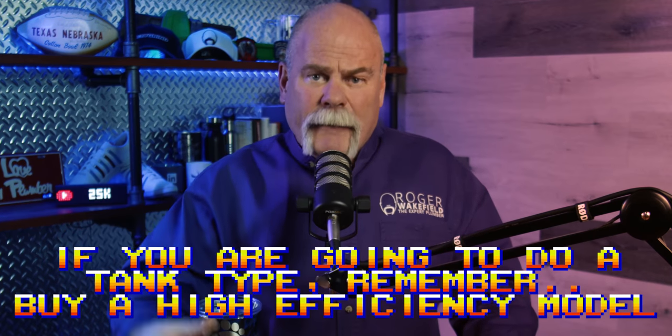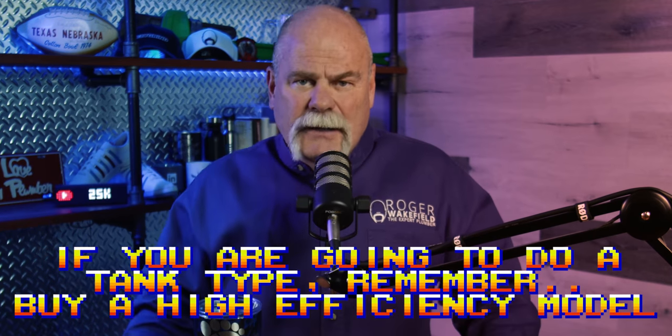Another tip to really save money instead of going tankless: if you're going to do a tank-top, buy a higher efficiency model. Spend a little bit more money, get a better water heater. That's going to save you money, and you're not going to have nearly as much investment as you would with a tankless.